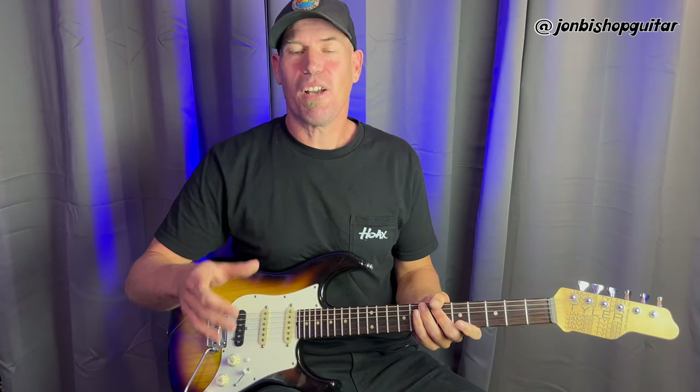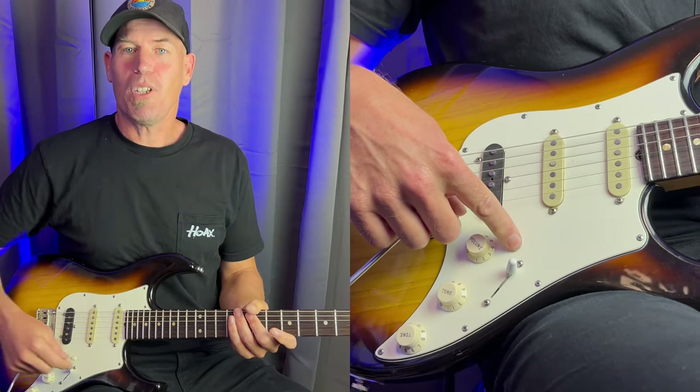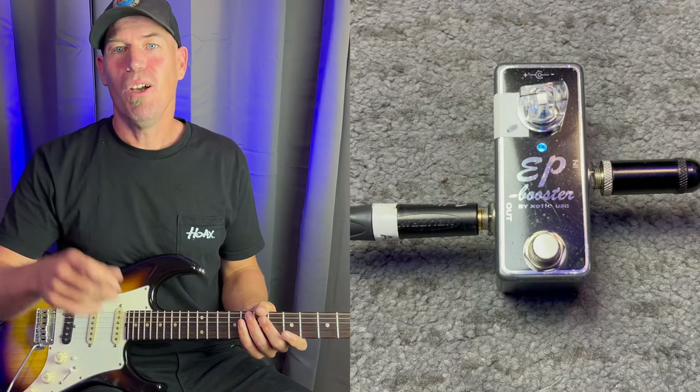Next up I'm going for a solid body guitar with a bolt-on neck — Stratocaster style with single coil pickups. Most people have got one of these or something similar. One little trick I've got with my Tyler guitar is a mid boost circuit, which boosts the tone a little bit and helps add some fullness. If you haven't got a mid boost circuit you can use something like a clean booster pedal, or maybe even a tube screamer with the drive turned right down, and that'll add some fullness.